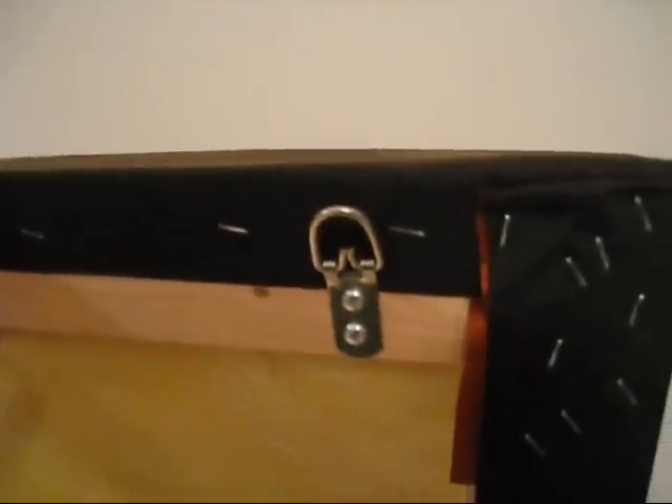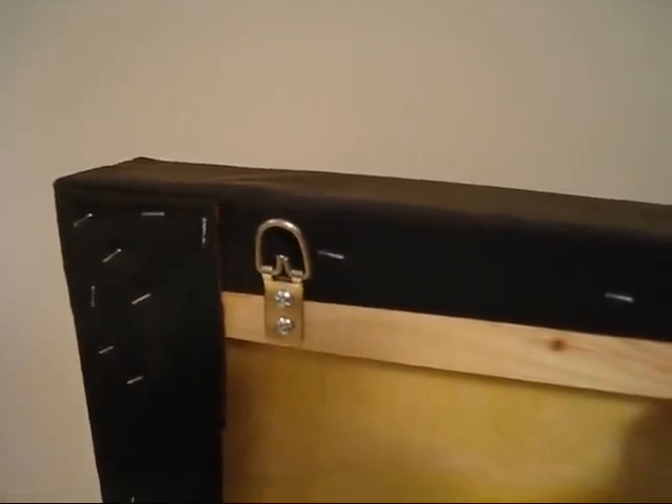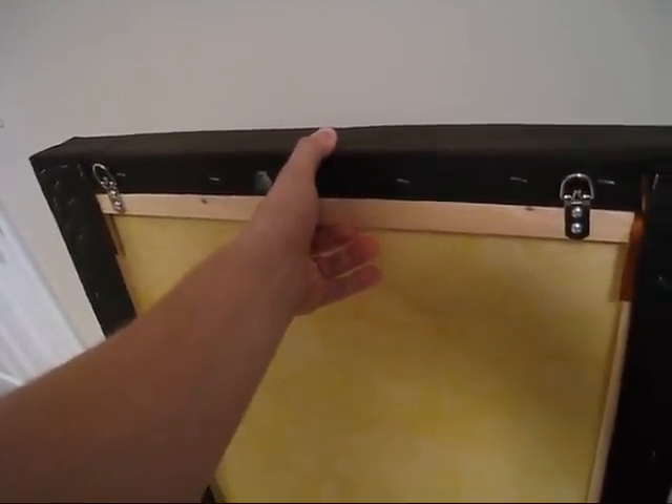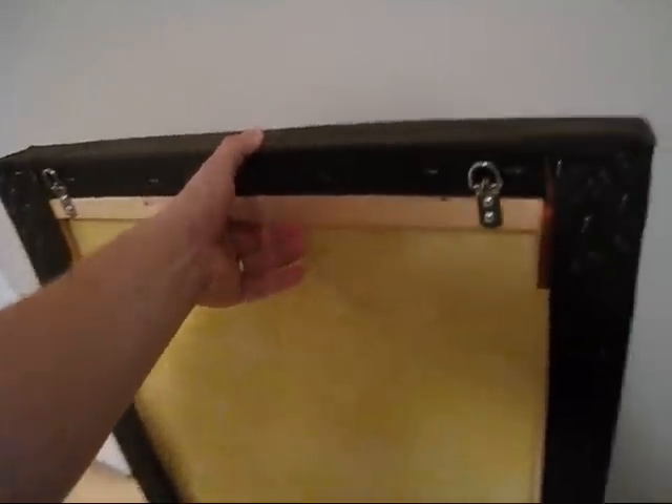I purchased some D-ring hooks and just put them on the top of the frames for this vertical panel, and then I added some drywall anchors. So basically I'm just going to hang the panel on top of the screws in the walls. That's basically all there is to it.